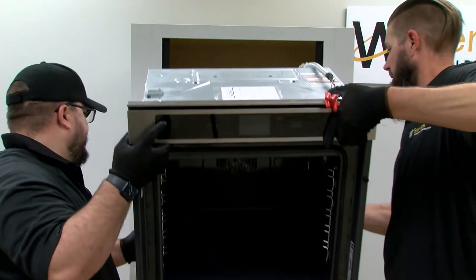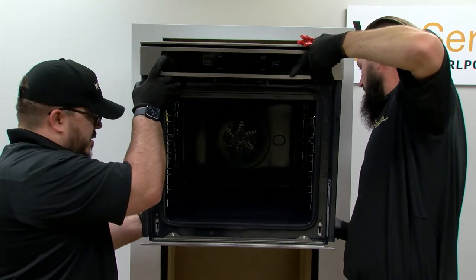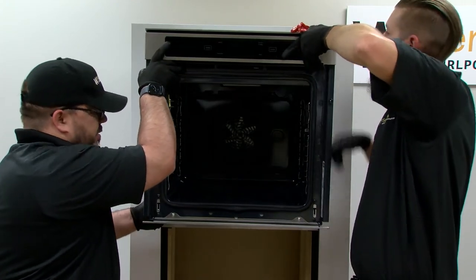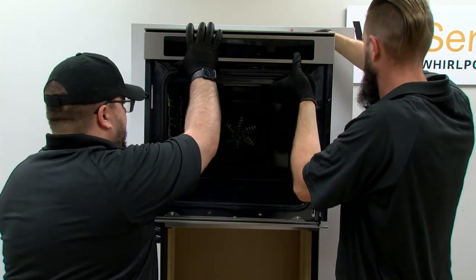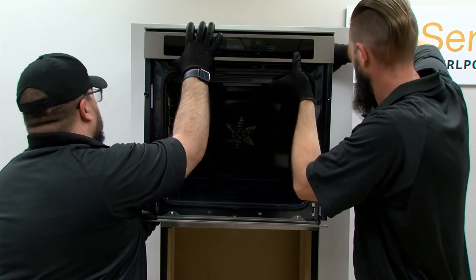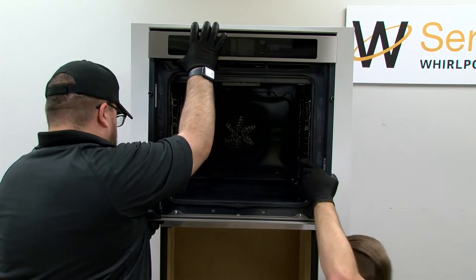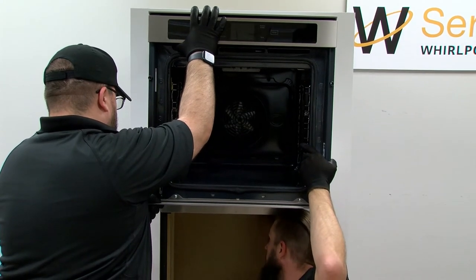Install the upper oven onto the side brackets and screw in. This double oven can be installed traditional or flush. See the installation instructions for proper cabinet dimensions for each type of installation. The cabinet in this video has been sized for a flush installation. The installation process is the same for both types.